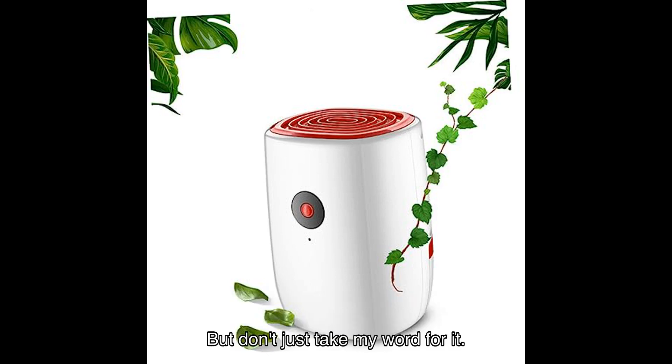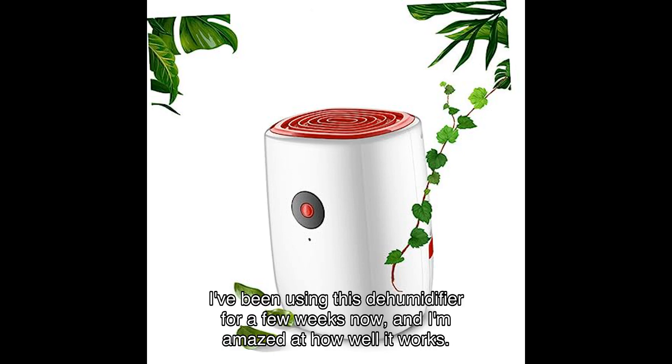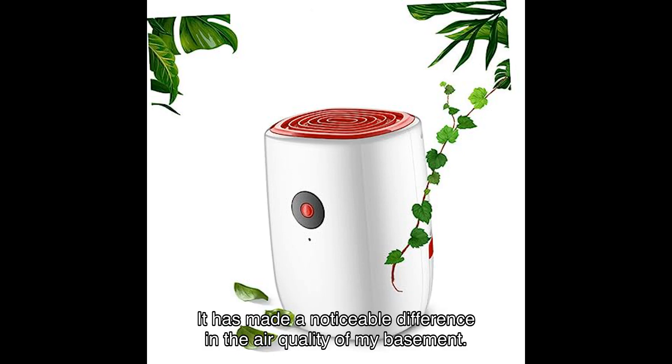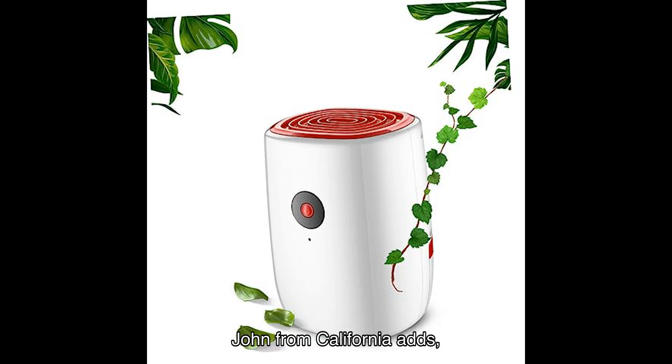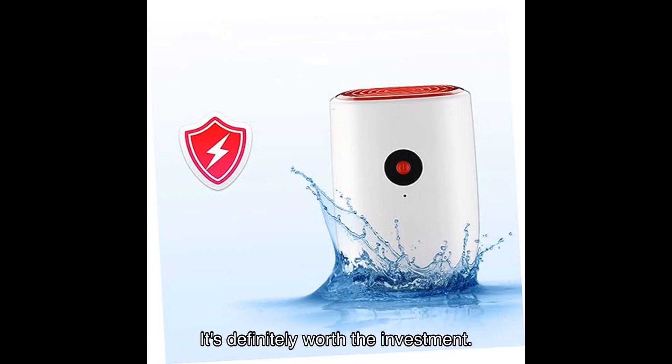But don't just take my word for it — let's hear what some satisfied users have to say about the GRIW Air Dehumidifier. Sarah from New York says, 'I've been using this dehumidifier for a few weeks now, and I'm amazed at how well it works. It has made a noticeable difference in the air quality of my basement.' And John from California adds, 'I love how easy it is to operate and how quickly it removes moisture from the air. It's definitely worth the investment.'